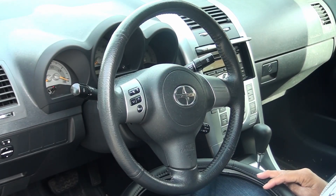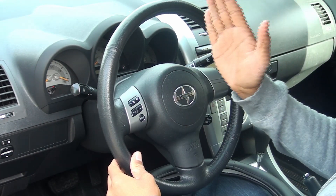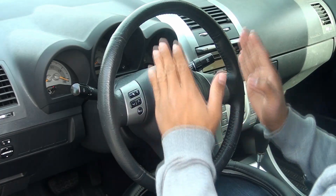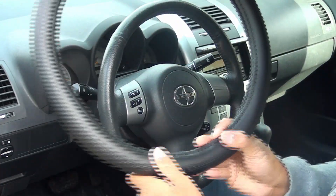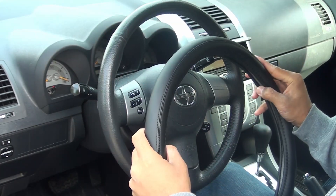So what we're gonna do is we're gonna look at the steering wheel column and check the emblem. We're going to use that as a way to mark and balance the steering wheel cover. In this case there's no other marks here except this line down here, so we're going to use this line to center our steering wheel cover.